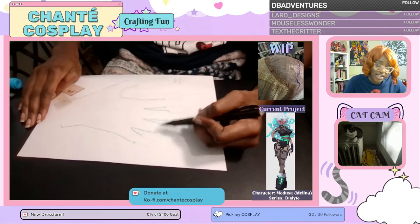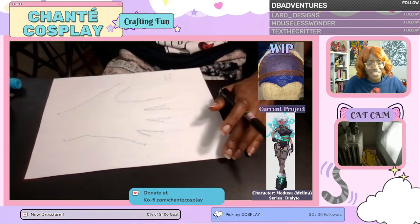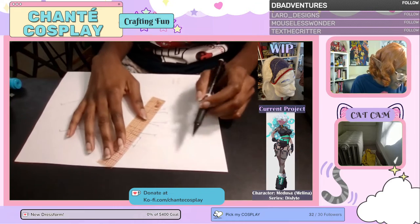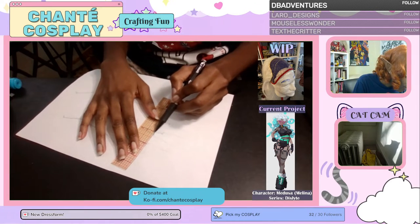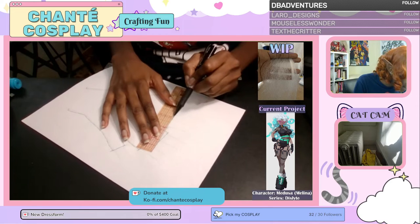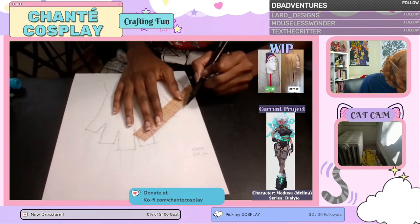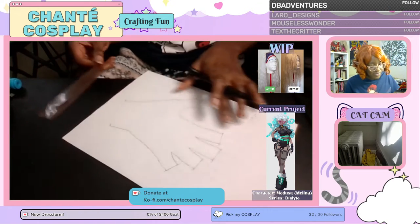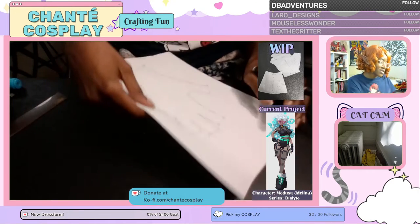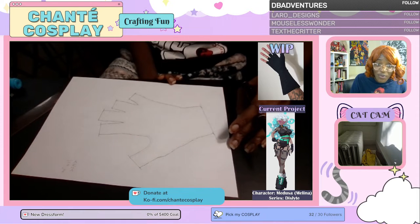Now that I've drawn my lines of where I want my finger holes to be, I'm going to use my ruler to straighten that line and make sure it goes straight from one side to the other. Drawing in our line for the fingers, then drawing in where my glove is going to stop. And here we are — we're almost done with this pattern. It's that simple.